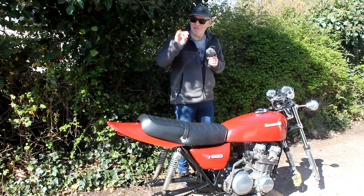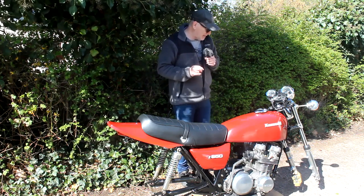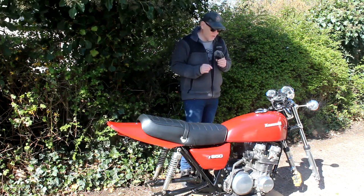I've actually got a choice of three different switchgears to fit on the bike. I'm not sure which one to use yet, but I'll work it out.